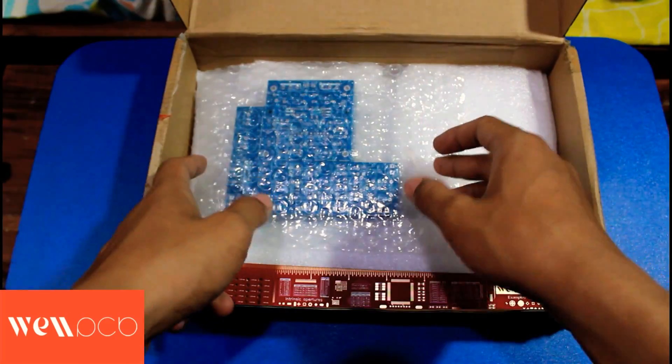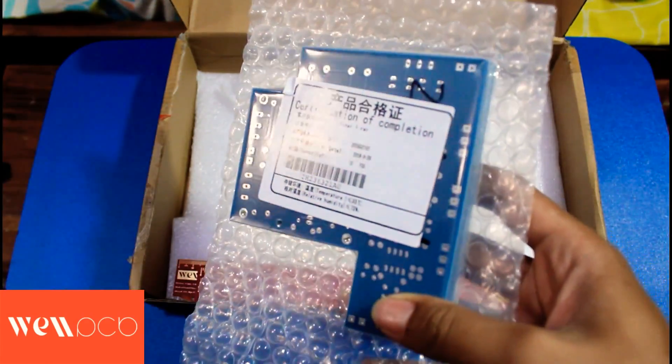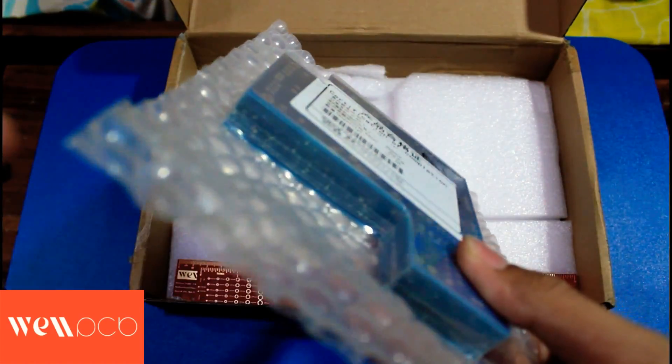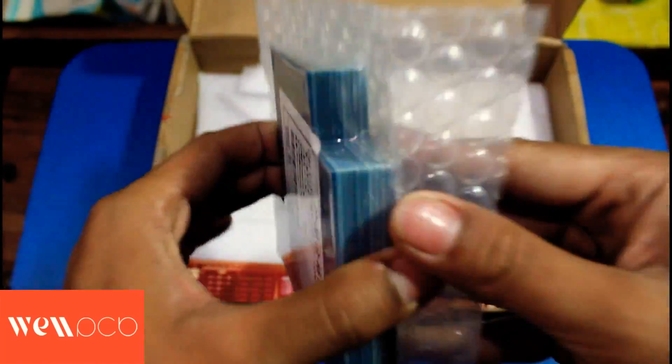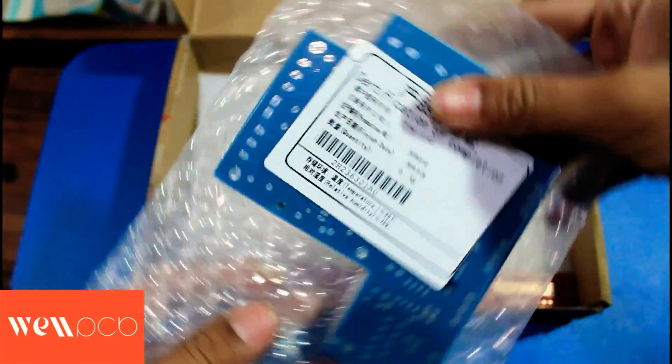Here is the PCB I ordered. The packing is like this — in plastic and then pressed. So it's very safe and won't get scratched easily. Very neat like this.